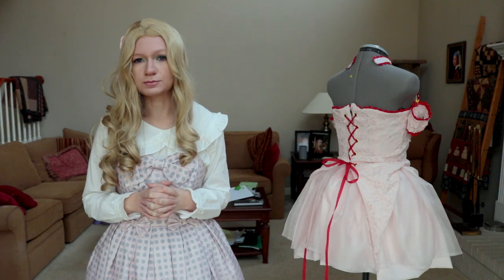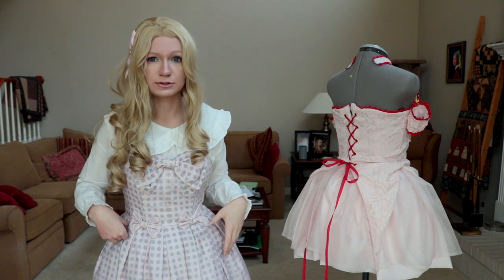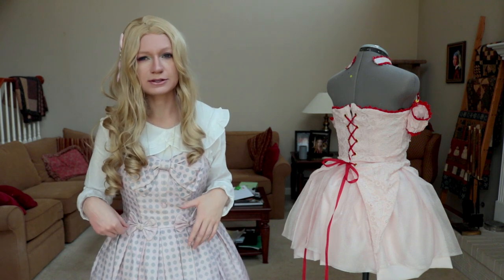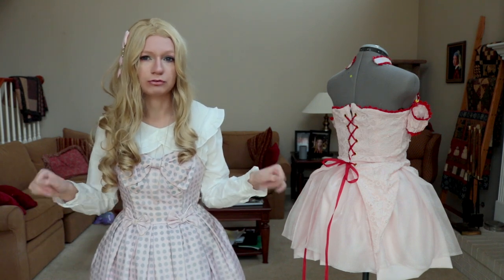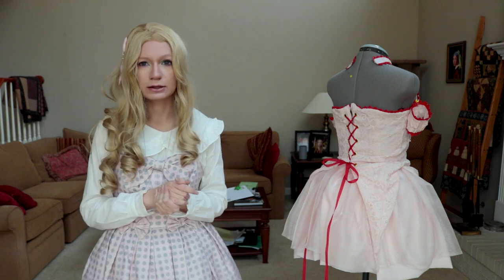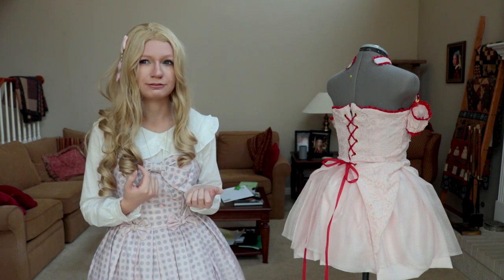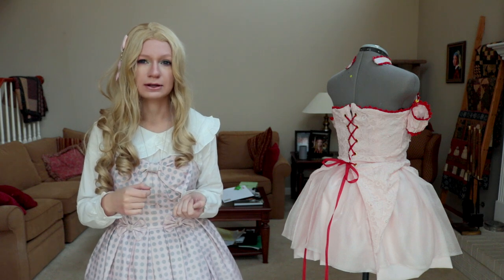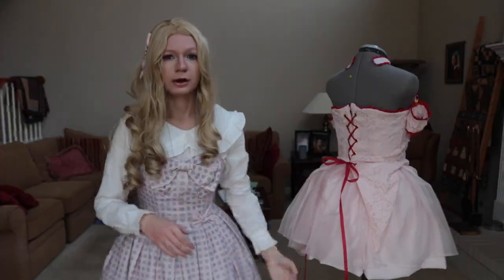Moving on to the skirt - it was super easy. For the bottom layer you want two and a half to three times your hip measurement because you're going to gather it and you want all that poof. For the organza I did one and a half times my waist measurement, cut it down the middle, and sewed those two pieces together.